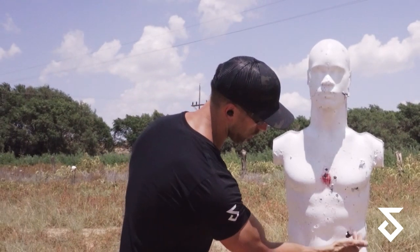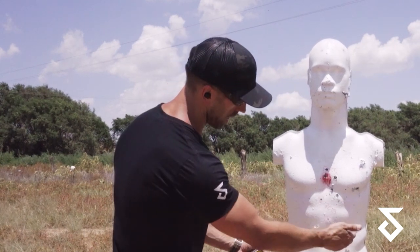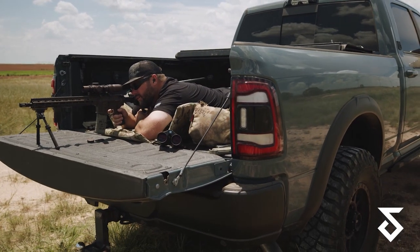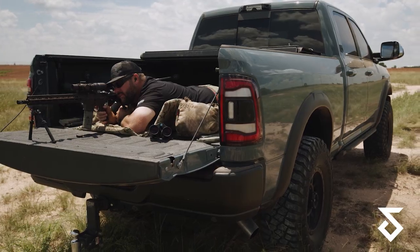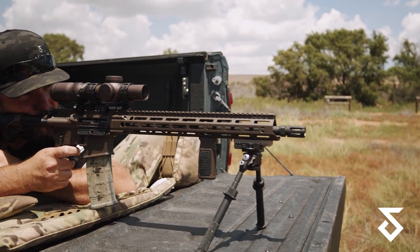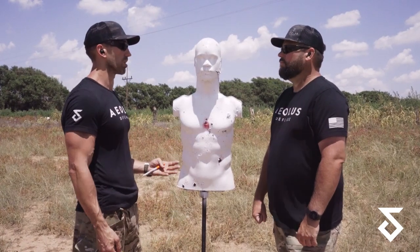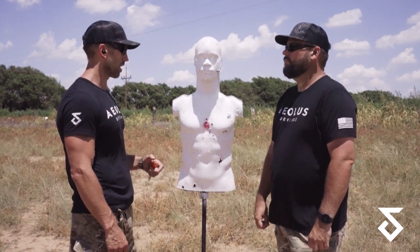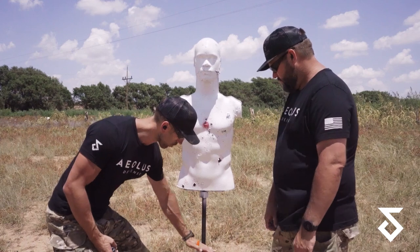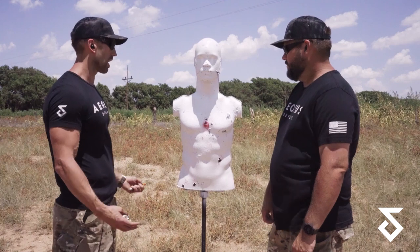Then we got to 300 — figuring out the wind — and boom, boom, still on the target but low, about eight to ten inches, call it ten. And then we're well past 15 inches low beyond that. No surprises that there aren't any 400-yard holes. Very linear progression — as we've always seen with a 50-yard zero as we start getting out there. The 400-yard group was well low off the target.